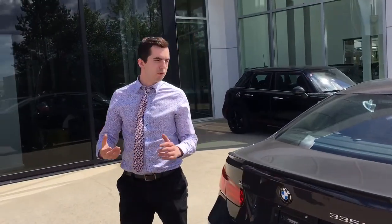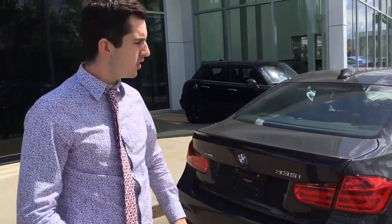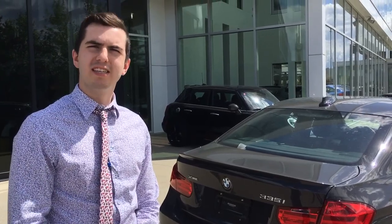Absolutely beautiful burble to it there. This vehicle was running, so this was not a cold rev by any means. I hope you enjoyed this video. Have a great day today.